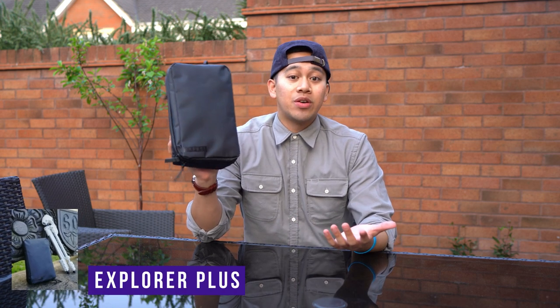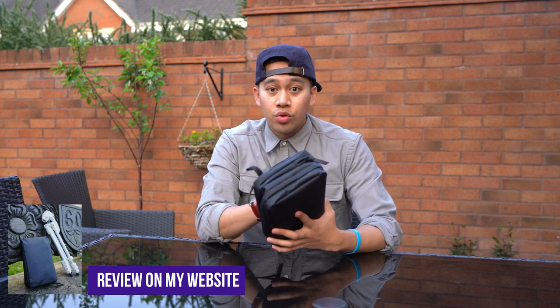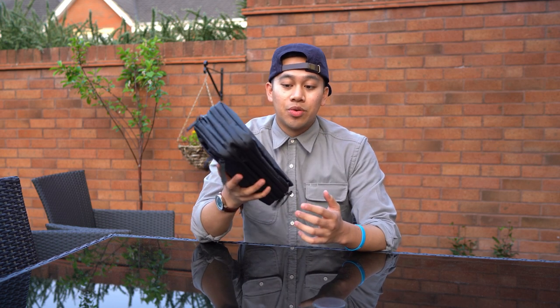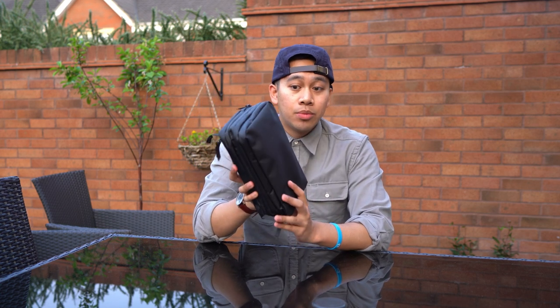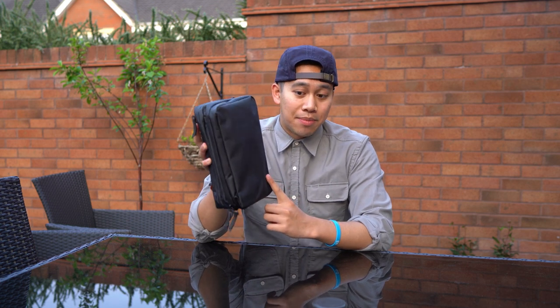This is the Gravel Explorer Plus Toiletry Bag — hope you found it useful. If you are the most adventurous, looking for something that's very rugged to go with you on the road, through the dust, the elements, the rain, wind, snow, anything like that, you honestly will be hard pressed to find anything better suited than the Explorer Plus. If you like going minimal, then you can check out the Explorer version. I'll put both the links in the description down below.